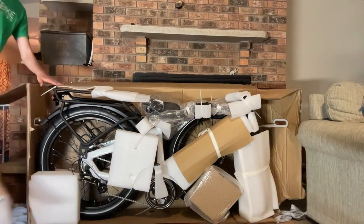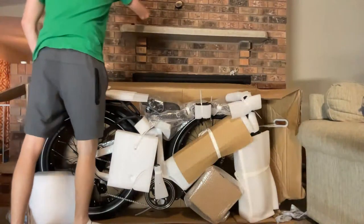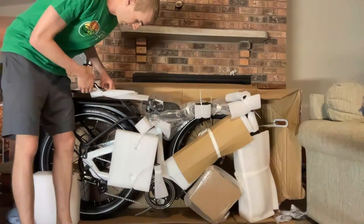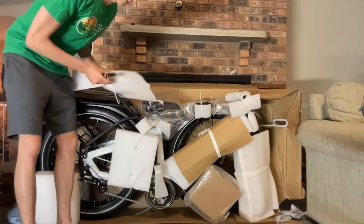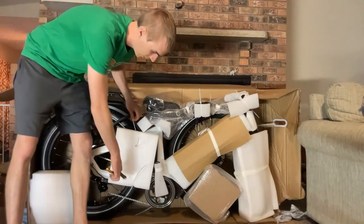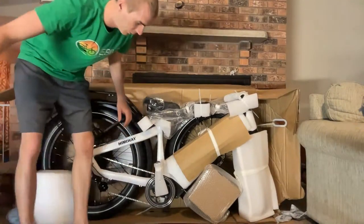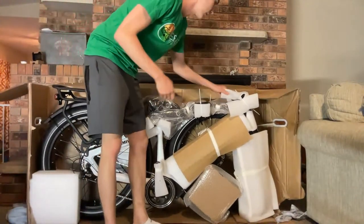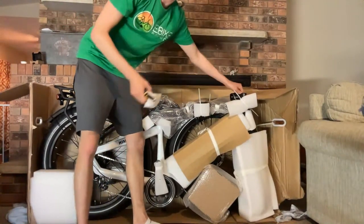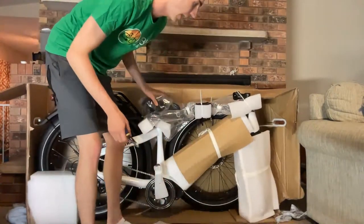I've got my ratchet wrench from Top Peak. As with most electric bikes, you have to cut lots of zip ties, so I highly recommend some side snips. The bike is more of a grayish color for the high step, and then the step-through, as you can see, is offered in white. Fat tire bike, 48 volt, 20 amp hour capacity, which is certainly above average.